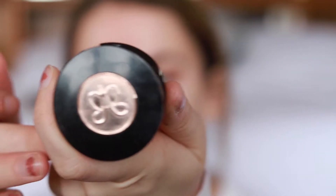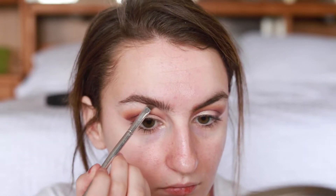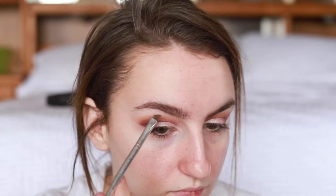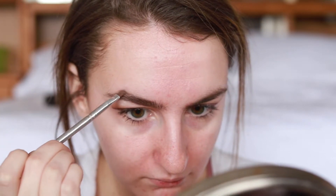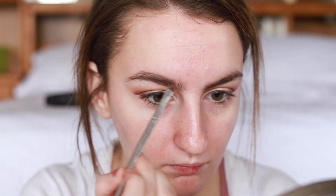I've used the same brow product for literally ever, so it's no surprise that I'm using the Anastasia brow powder duo in the color medium brown, just filling in my eyebrows. My eyebrows have had a mind of their own lately, so don't mind them — they look a little crazy in this video and I know that.